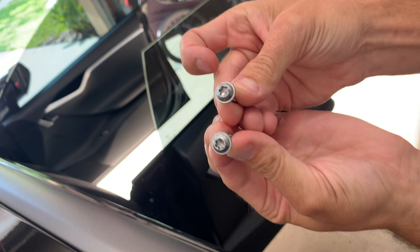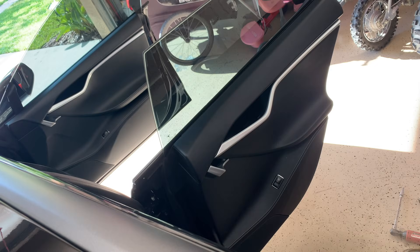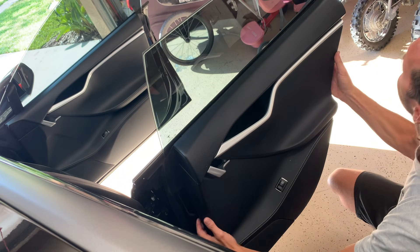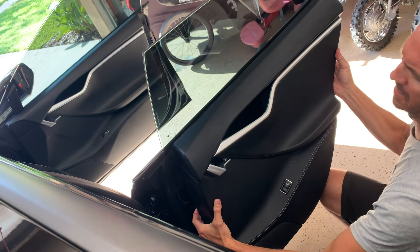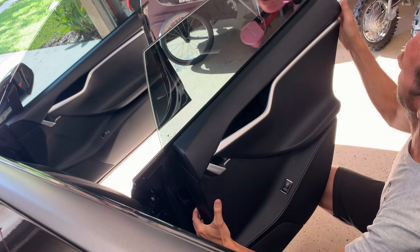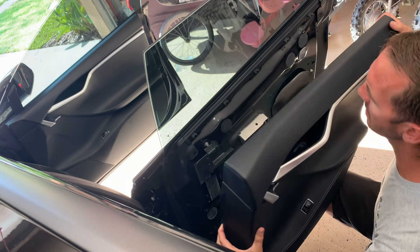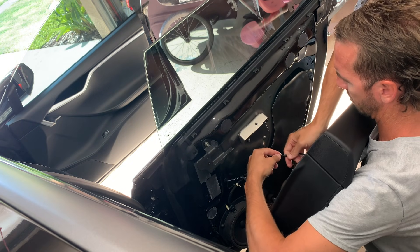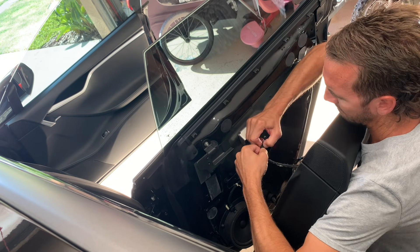Now you're going to see the two T30 screws. Next, pull the door panel off. Along the bottom, around the whole perimeter, there are white circle clips. Along the top, along the window's edge, there are five clips. Mine came off pretty easily because it comes on and off frequently. Yours is going to require a good solid pull.